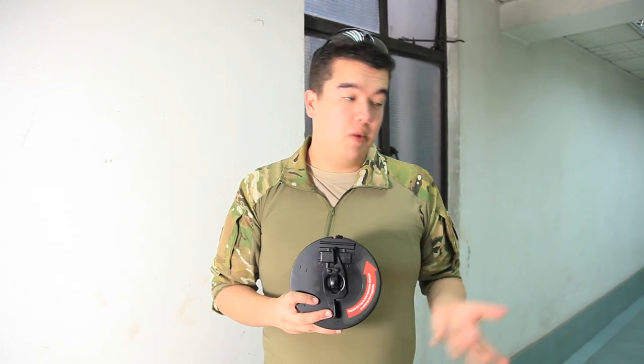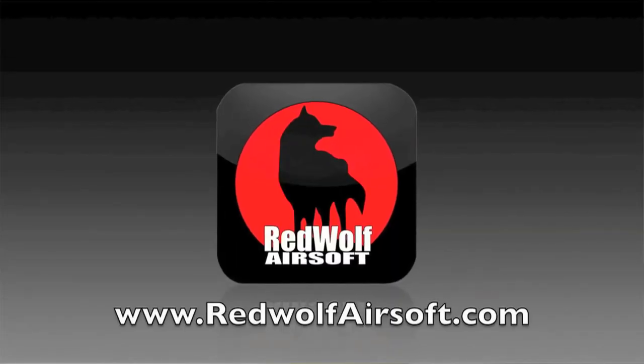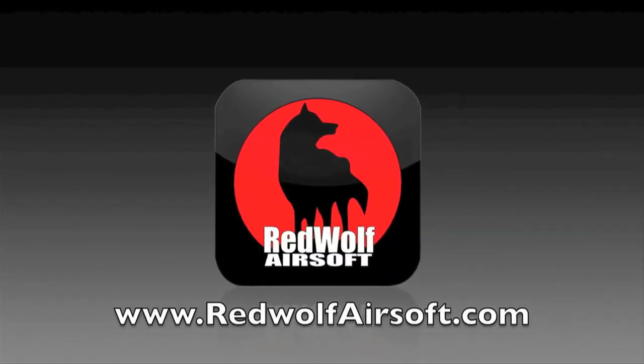For details on this product and so much more, go to our website at www.redwolfairsoft.com. Thank you.